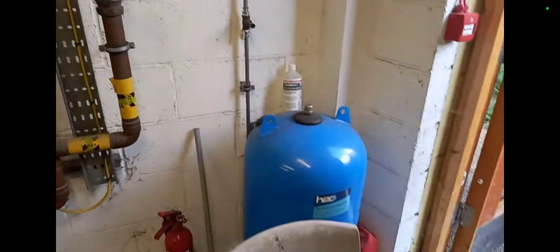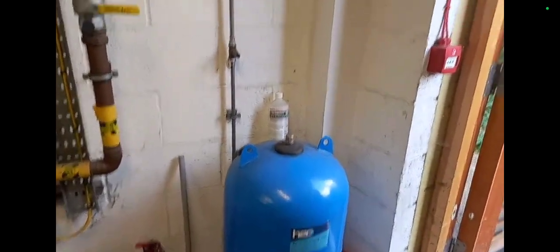Here I am just observing the flue on the outside as well - they have terminal guards on them which is good. Here's the ventilation in the plant room, I'm going to measure those later. My expansion vessel. I'm going to do a little tour of this plant room, just have a little look around.